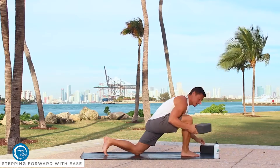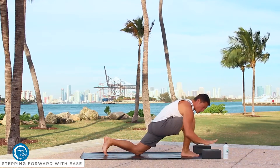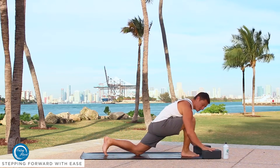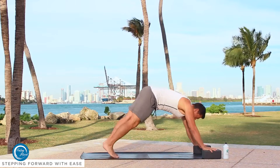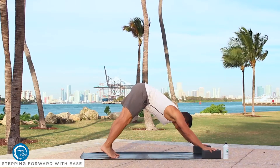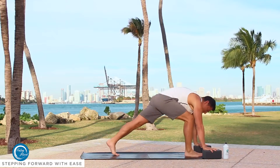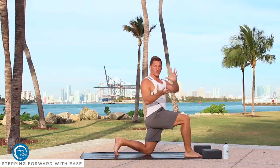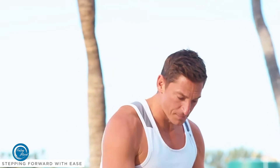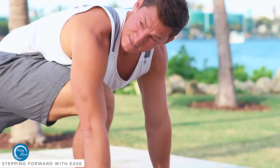The third option is to use some blocks. When we have the blocks, we're going to have them flat to the floor, and we're still getting our hands positioned just like they were before. Stepping back into a downward dog — inhale, leg up; exhale, step it up. The benefit of the blocks is that it brings the floor up to us, giving you a whole lot more room to step it up.